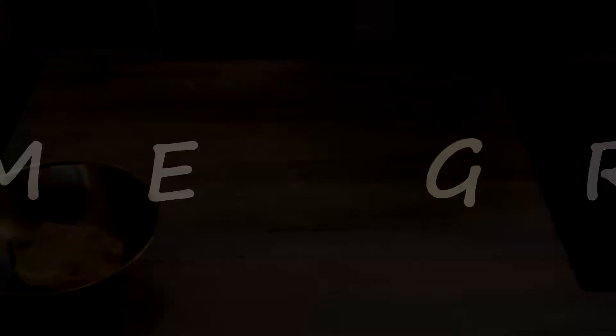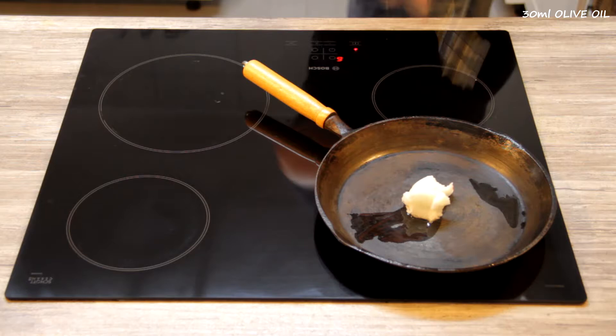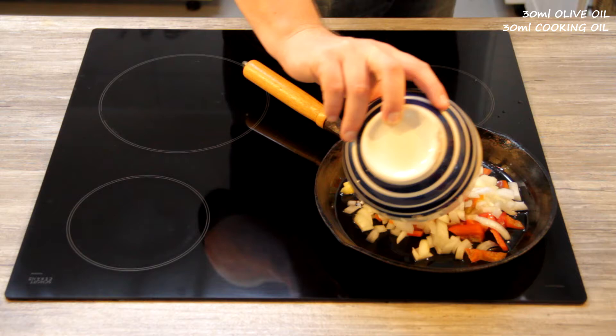First things first, we're going to heat up our slow cooker and add two tablespoons of olive oil. Then we're going to heat up our frying pan and add two tablespoons of coconut oil — you can use any other oil. Then you add your peppers, your onions, your sliced ginger — 50 grams of it — into the pan. Stir on a regular basis. Once it's all in, you then add a tablespoon of garlic.